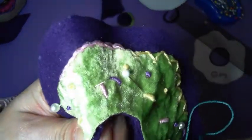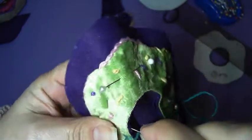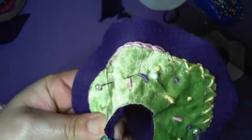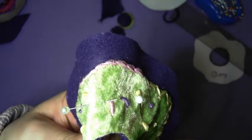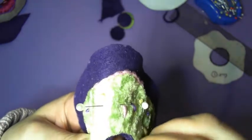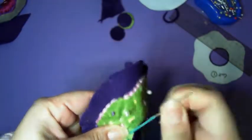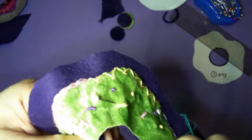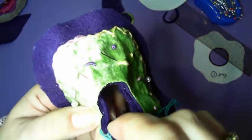Moving along a little bit — the trick is catching both layers of fabric as you move around.